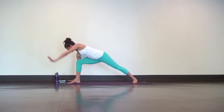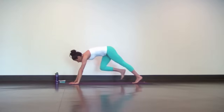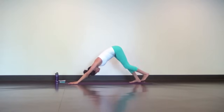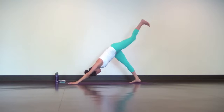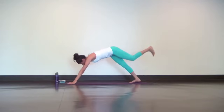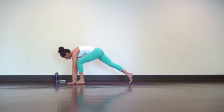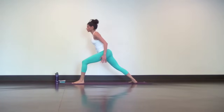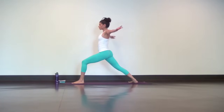Bring both hands back down to the mat. Step your right foot back to downward facing dog. Next inhale, reach your left leg high. Exhale, low lunge. Spin the back heel down and rise, warrior one. If you stepped your back foot in or physically adjusted your hips on the other side, do so here.